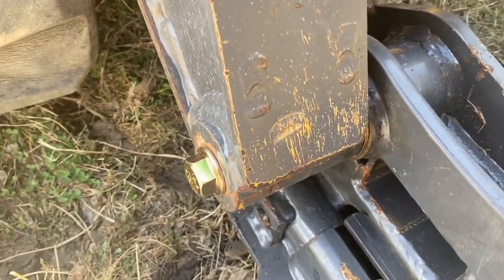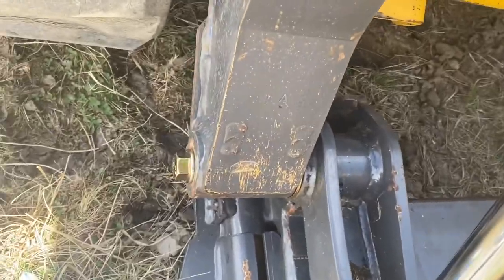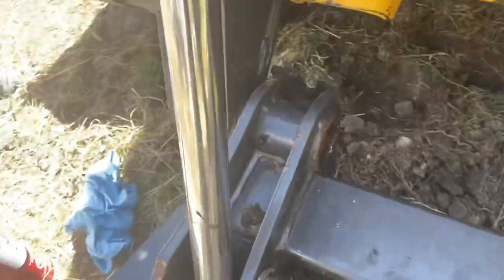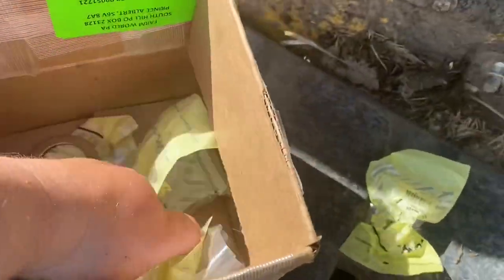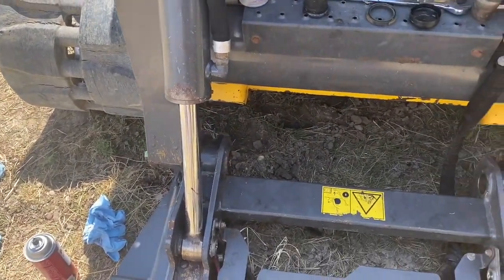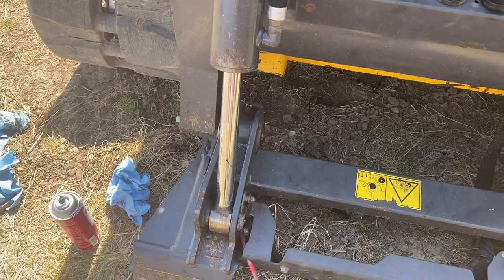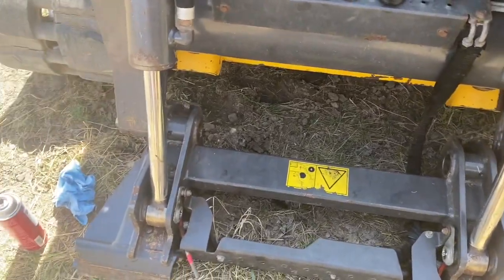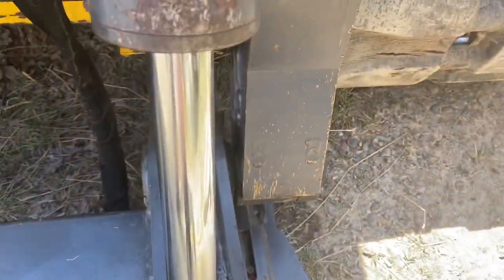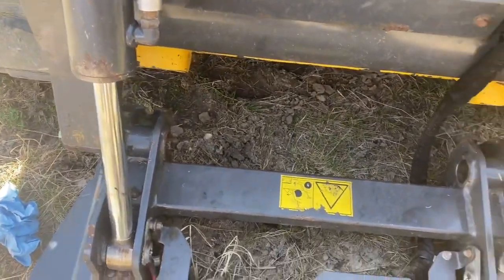We've got the pin greased — I did not grease the taper because it's supposed to be dry according to the dealer. There's our new bolt — assuming it's Grade 8 — and there are our old ones, which had a little bit of rust around the collar. I'm going to put the bolt through the linkage and then do a delicate dance to get that washer in between the two linkages. Total time, if I hadn't been videoing, probably would have taken two hours, but now I know what I'm doing so it might be less.